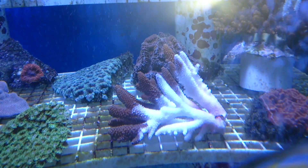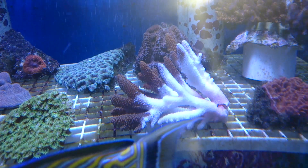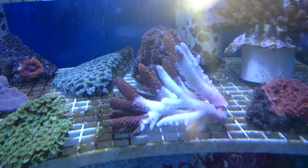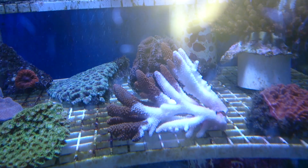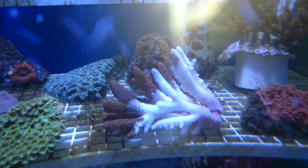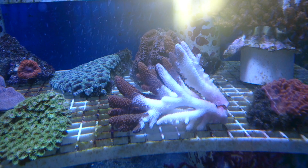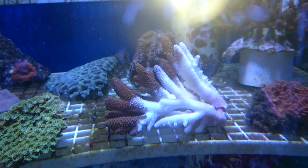Now these corals here are doing what's very commonly known as bleaching. There can be many reasons for coral to bleach. It can be temperature issues, it can be shock or stress when you move the animal, and it can also be bacterial infection that can also cause them to bleach.